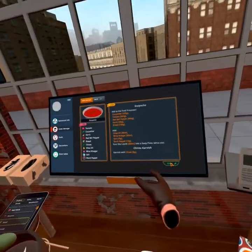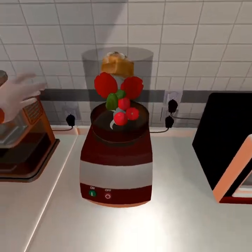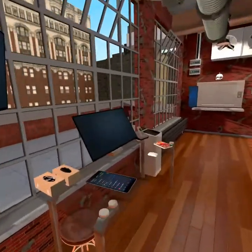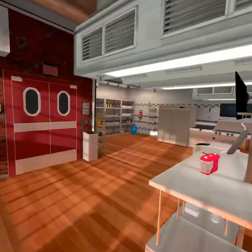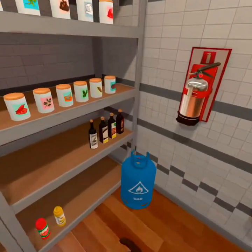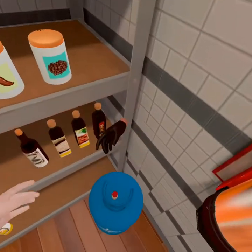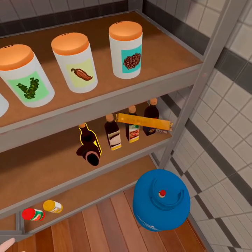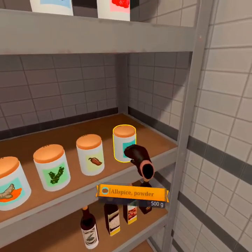Let's read the instructions — we're gonna blend it, we're gonna add all that stuff. So let's put it in the blender, turn that on. That's doing its thing. We're gonna grab olive oil, wine vinegar, salt, and black pepper. Add oil, spice — all spice — it's gonna need all spice.